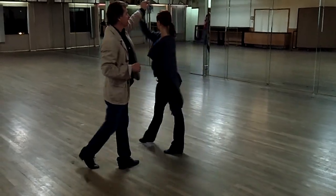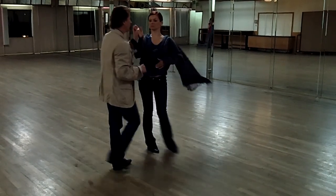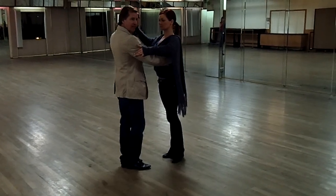1, 2, 3 — spot turn. 1, 2, 3 — spot turn. We did it together. 1, 2, 3, 4, 5, 6.